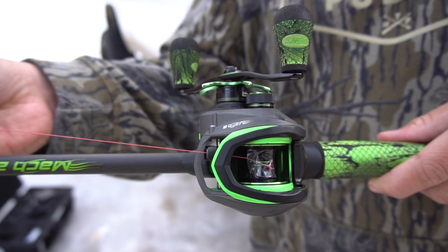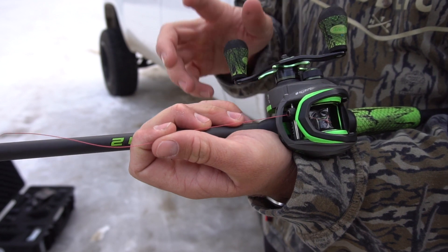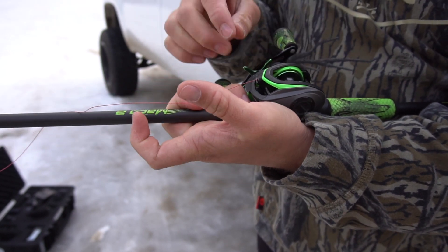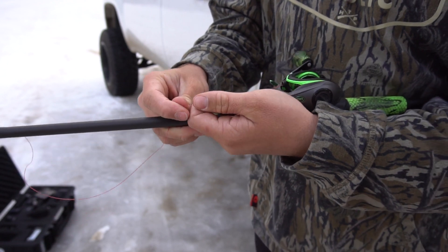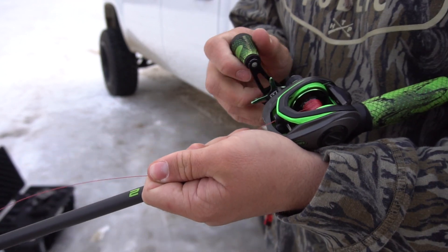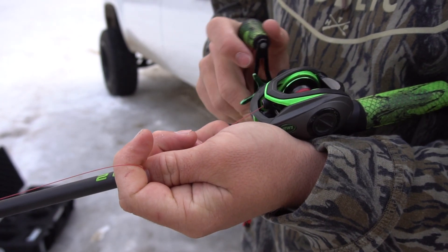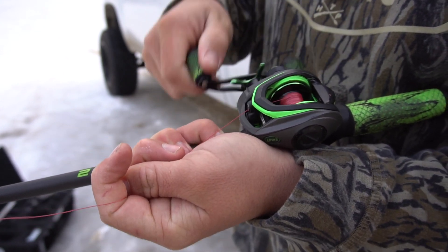Now the main thing — you want your drag as tight as possible. This little lever right here, you want the drag maxed out because you're really going to want to crank this braid on tight. You don't want any loose braid on your baitcaster. Right now I'm just holding the line down and really cranking it — you want to hold your braid as tight as possible, almost like a kink in it, and crank it on there as tight as possible.